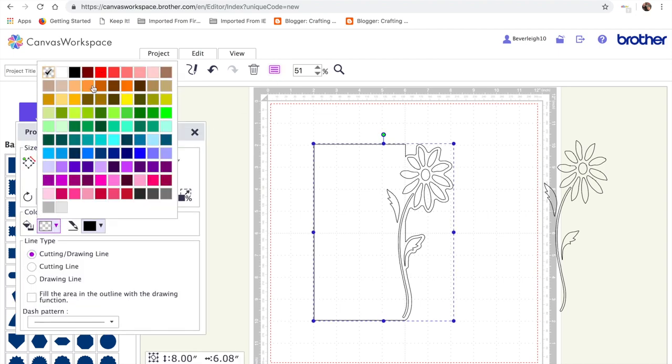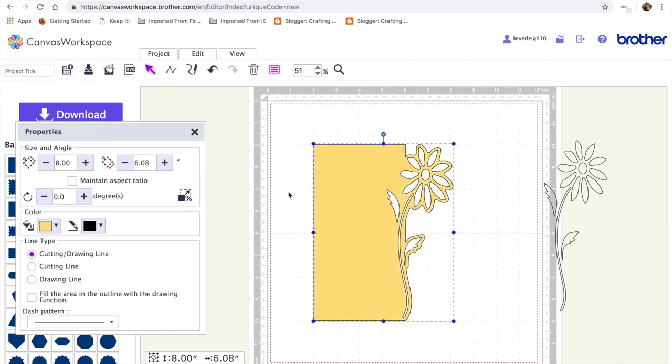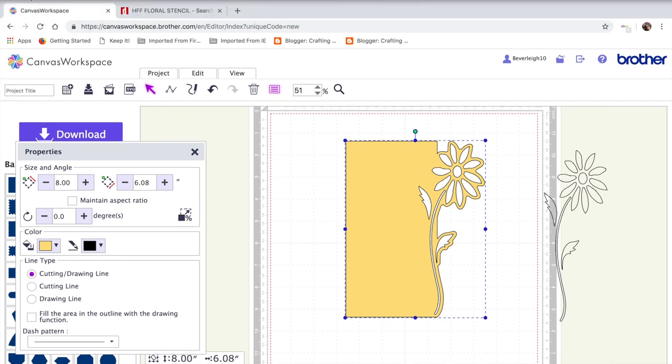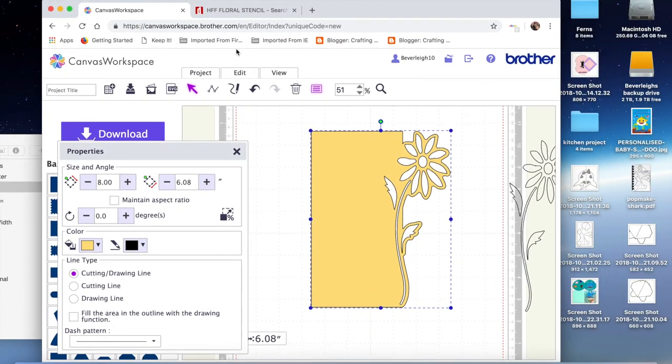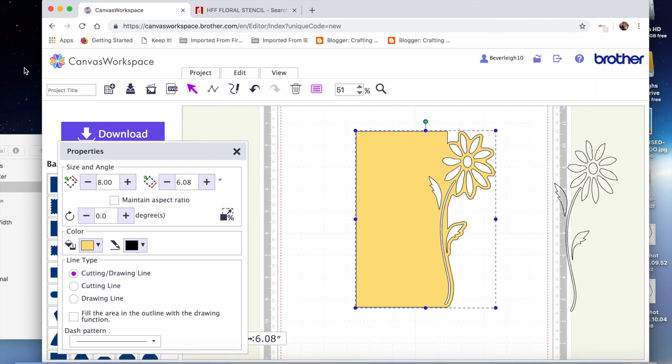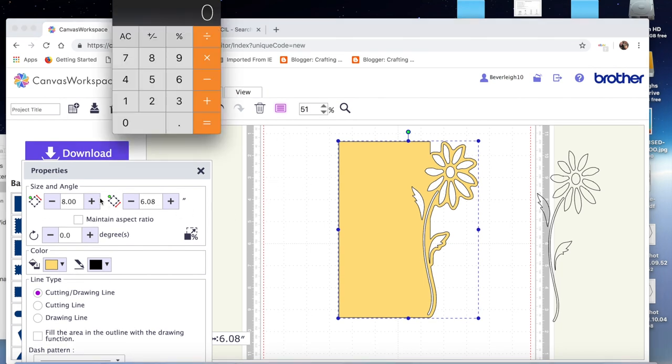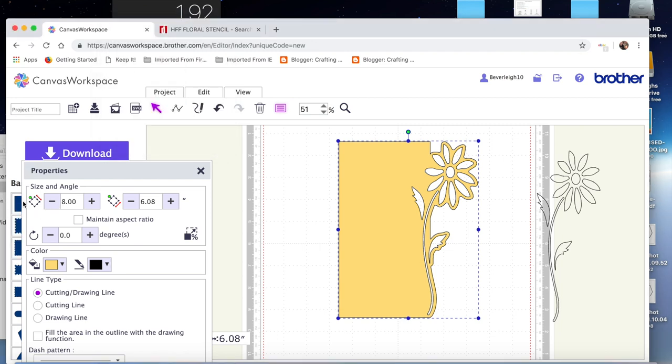Now making sure the card part is at the back and the flower is on top, I'll select both, go Edit > Process the Overlap > Subtract — that's going to punch out that flower. I'm going to flood it with color so you can see what we've achieved. I'll go with this pale yellow color — that's what your base card would look like. At this stage it's eight inches high but only 6.08 inches wide, so I need to make the card wider. I'm going to type eight and take away 6.08 — that gives us 1.92.